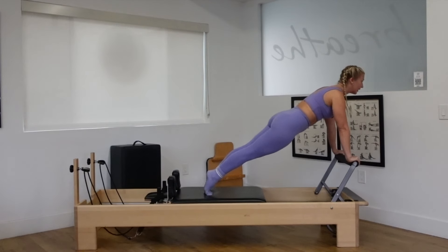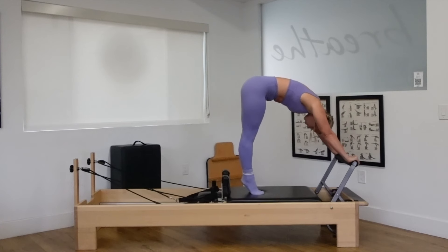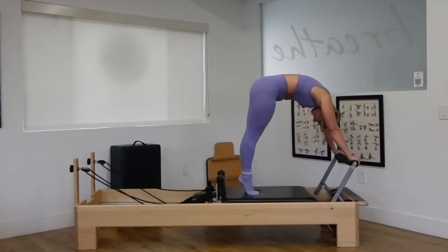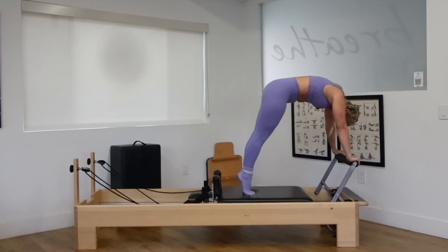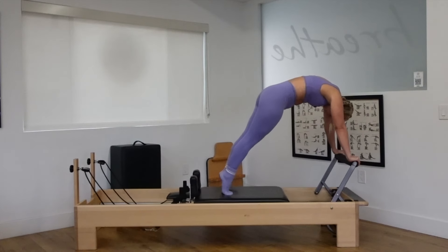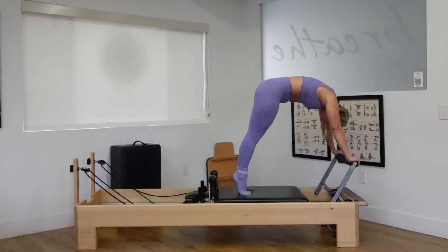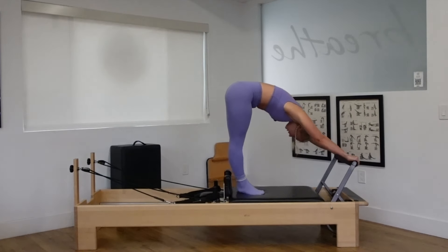Roll forward to your plank. Feel every muscle throughout the abdominal wall engage as you lift and drop the heels. High onto the toes. Roll forward to a plank. Curl into the abdominals. Heels down. Hips back. We have three more. Articulate the spine. Curl through the abs. Hips back. Heels down. Last two. High onto the toes. Rolling forward.